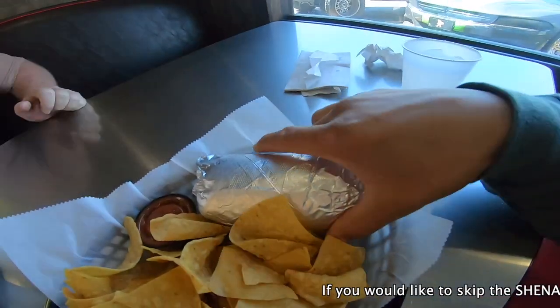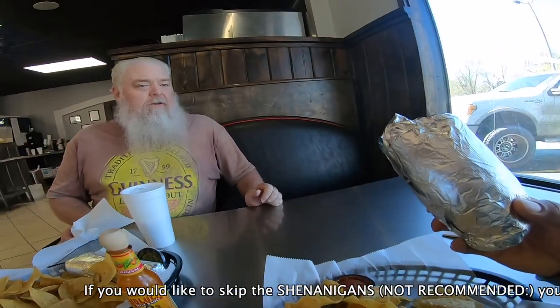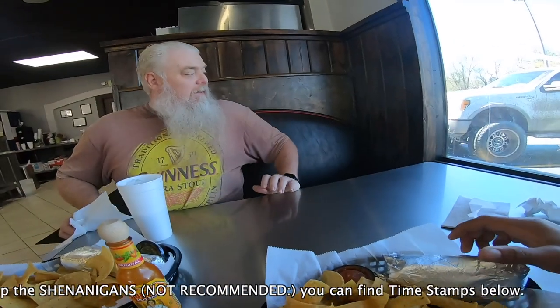Look at this burrito. Look at your side, look at my side. Holy shit! Look at the difference! It looks beautiful.